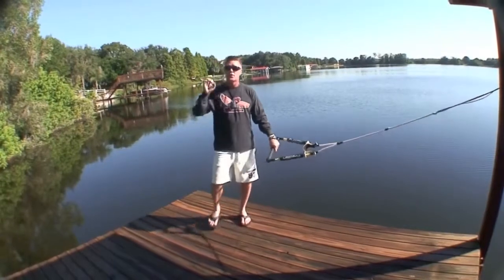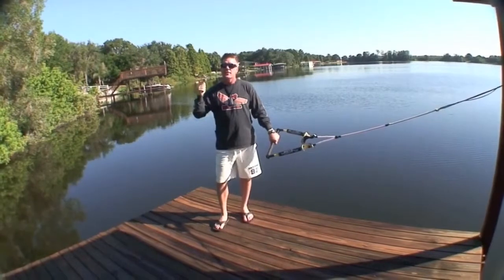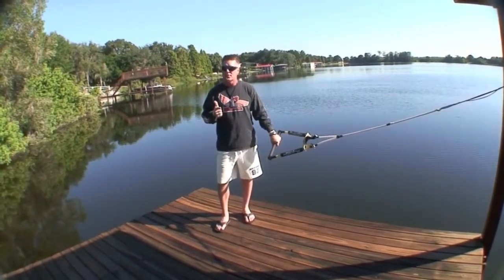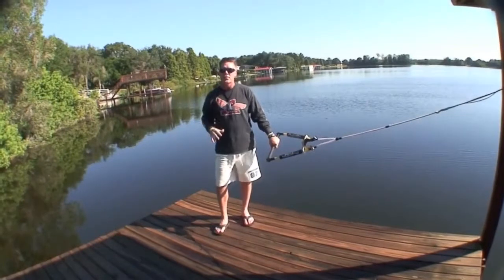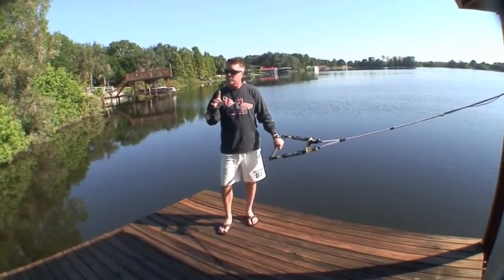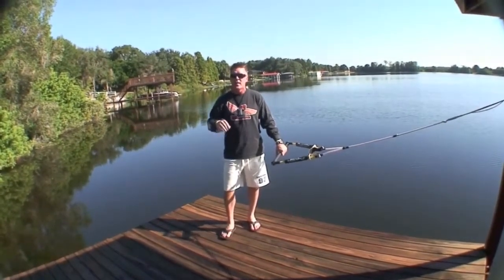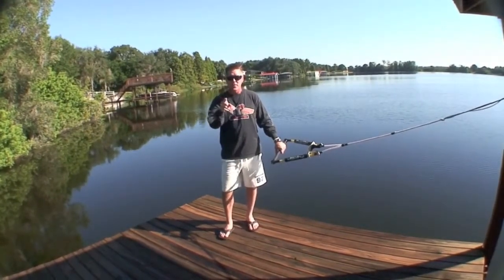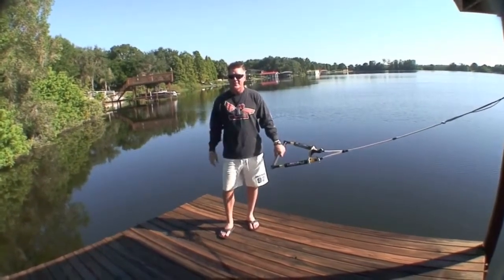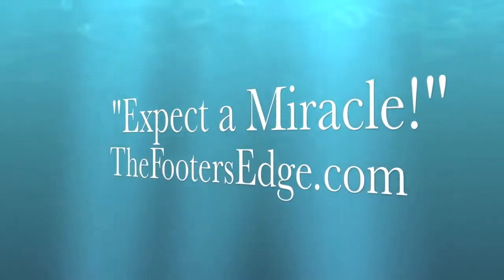In the next video, I'm going to show you the critical steps to setting up your boom height correctly, and a real big breakthrough in shoe skis that's going to blow your mind and make this safe and easy to do on your very first try. Get all the information first — don't run off and try these on your own. I don't want you to get hurt. I am very excited for you and expecting a miracle. Have a great day.